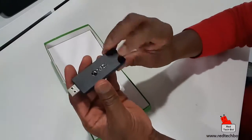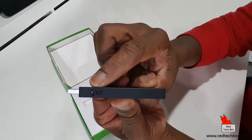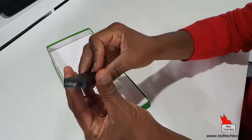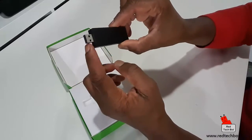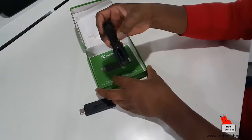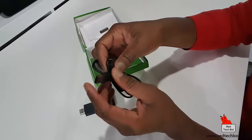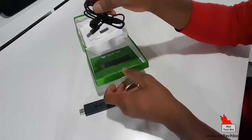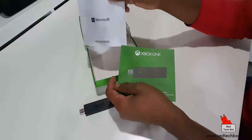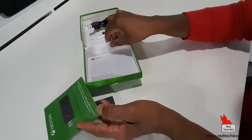And there you see it. It has the Xbox One logo on it, it has your pairing button here on the top, and that's pretty much it - just like a stick of gum. And here's your USB port. For those of you who are interested - is there anything else in there? Yes, you do have a USB extender, looks like a male-to-female cable. And you have some quick setup guide and also warranty information.